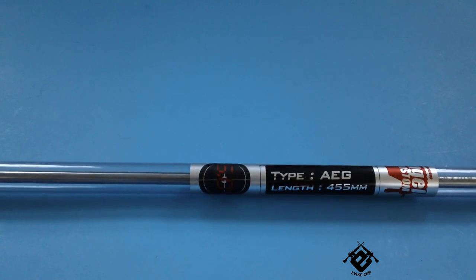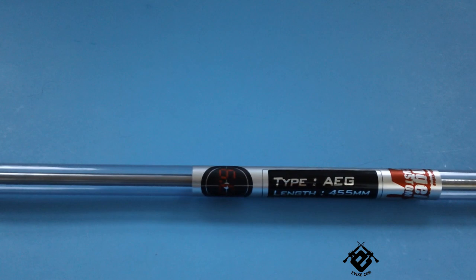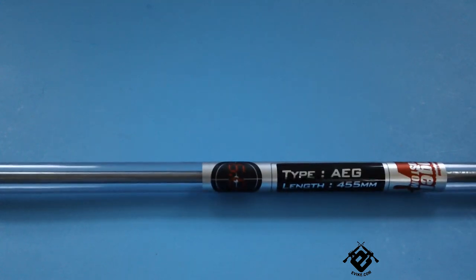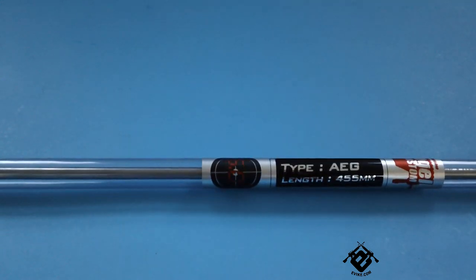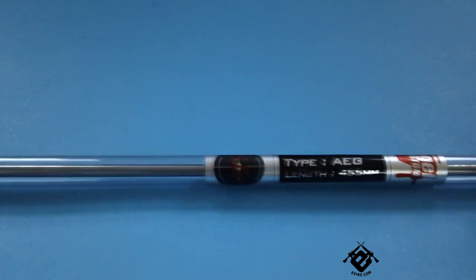Before I actually shot with this barrel, I did have a different cylinder. Your cylinder has to be the right length to match your barrel length — I'm not really going to get into that because it's not the focus of this video — but let's actually open the barrel.